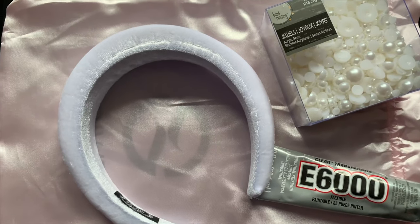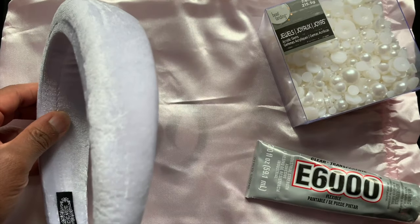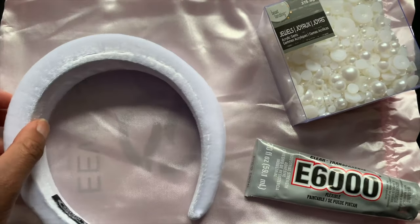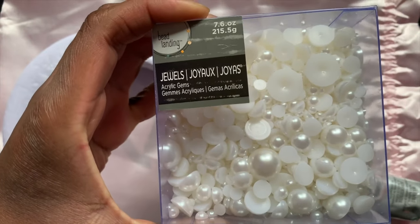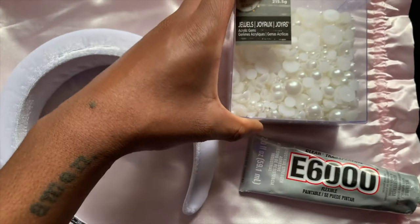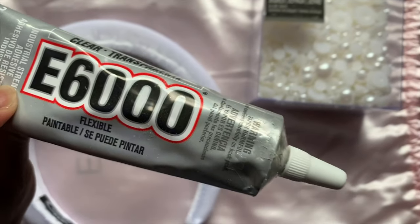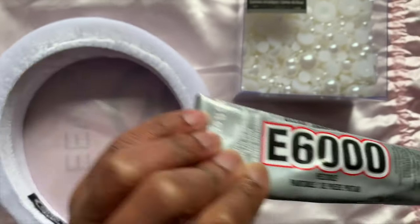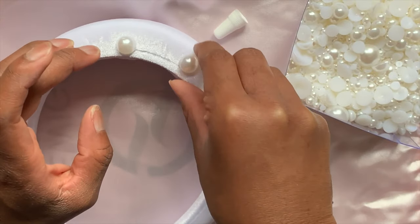Hey y'all, welcome back! Today I'm going to show you how I pearlified this poofy puffy headband that I got off Amazon for like six bucks. I also used these flat-back pearls, which you can find at any craft store or online — you want various sizes — and I also used E6000 to glue everything.